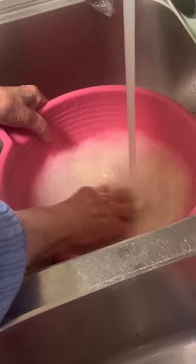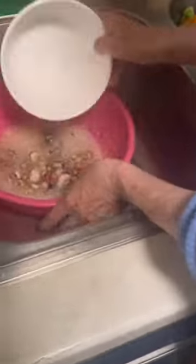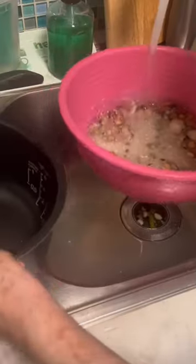The next step is to grab a cup of white rice. You wanna keep rinsing it until the water runs clear. Haimini will literally do this five to ten times because she's just really, really particular about making sure that everything is clean.